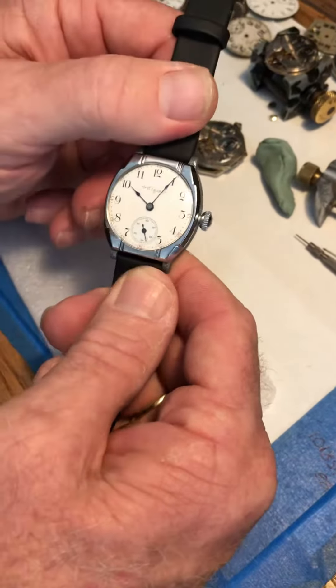Treat it like an old car. Take it out when it's nice, but wear it all the time if the weather's nice.